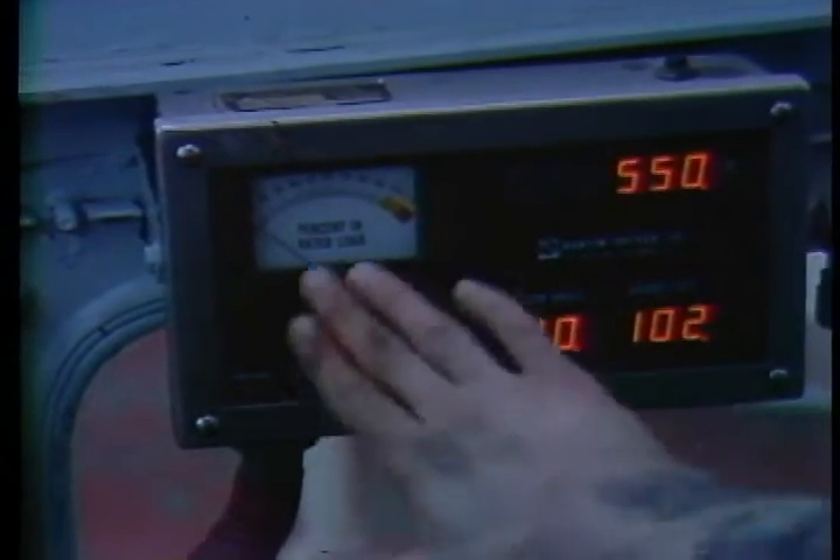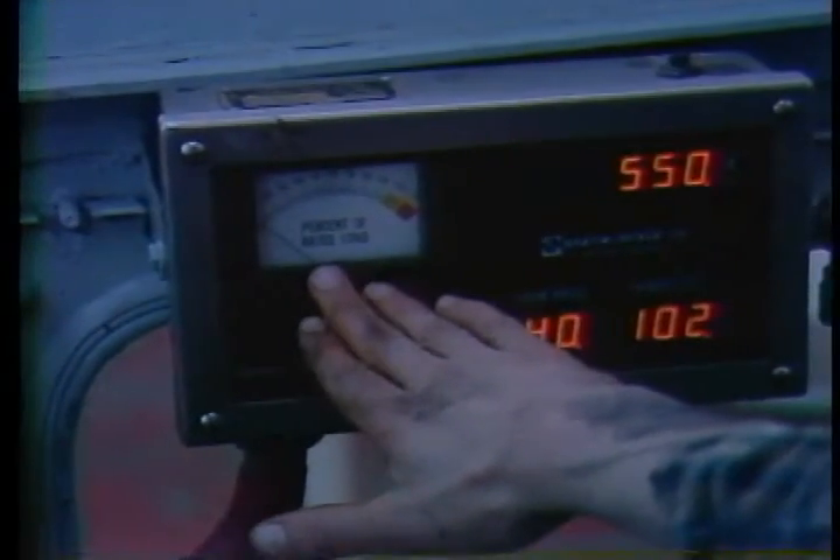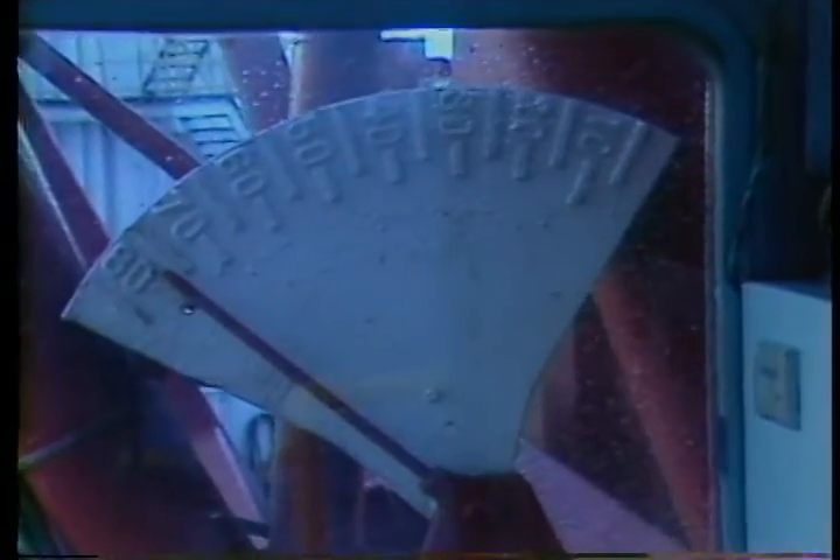In the cab, inspect the load angle and weight indicator system over the full range for significant inaccuracies. If your cranes do not have a digital readout then inspect the mechanical indicators.